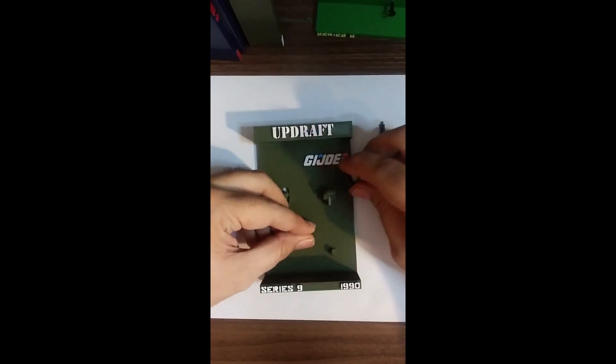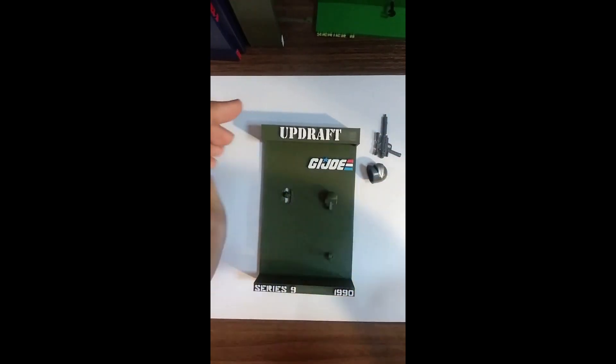The helmet is on kind of like a dummy head, and that's it for Updraft.